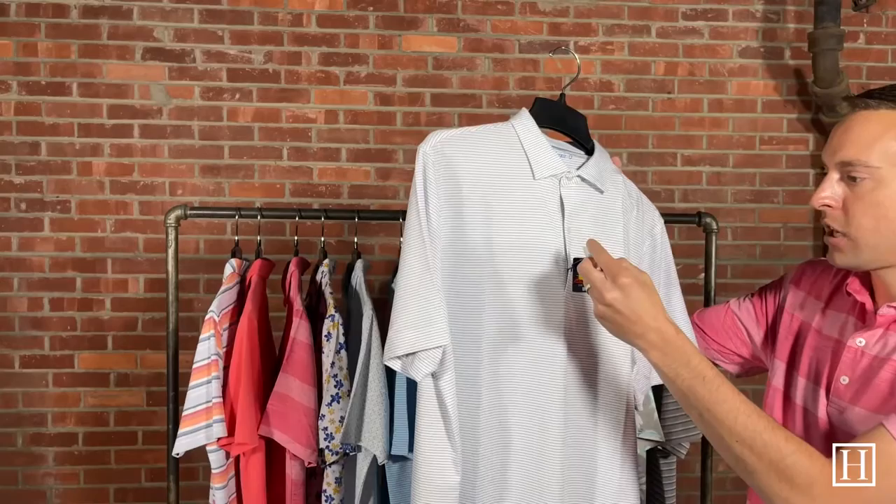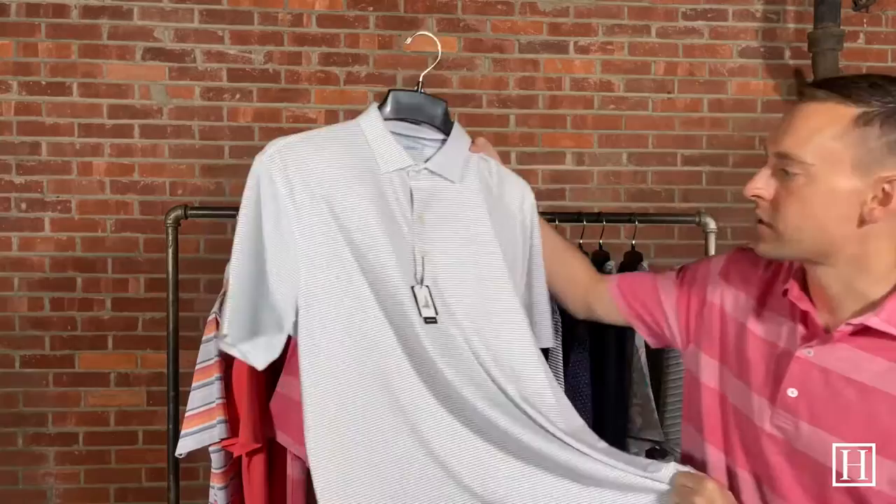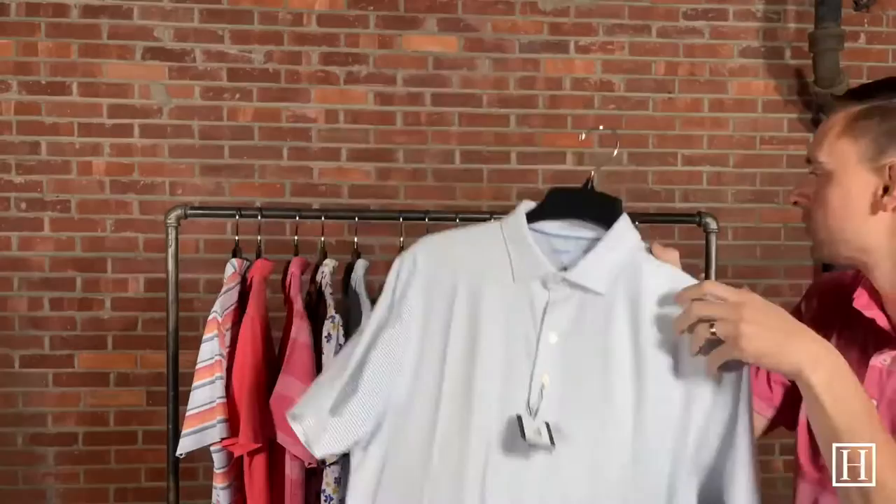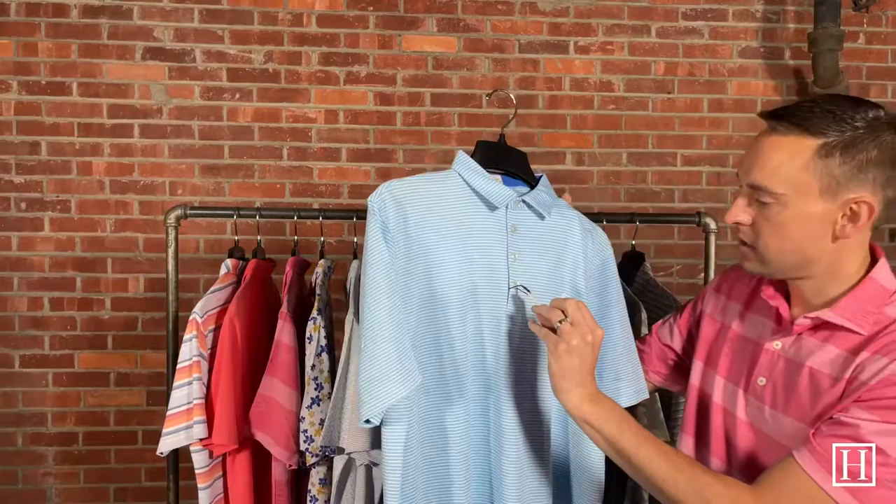Up next we have the Albatross in Neptune, retailing for $85. It's a simple polyester-spandex blend with a nice little stripe — this one's been quite popular. It features the Johnny O surfer dude on the back and is a beautiful blue stripe polo.